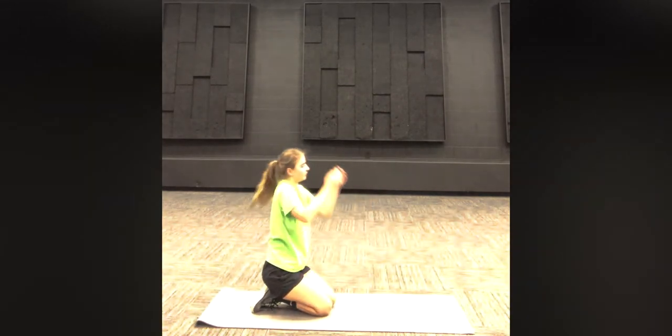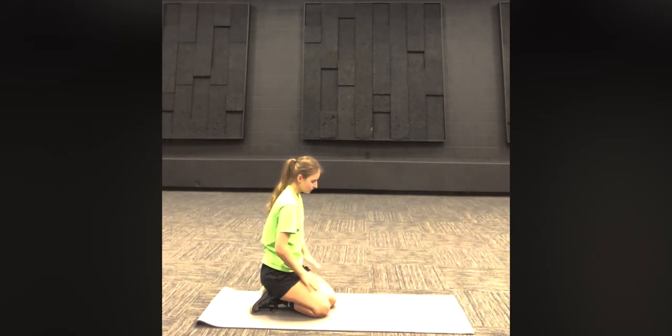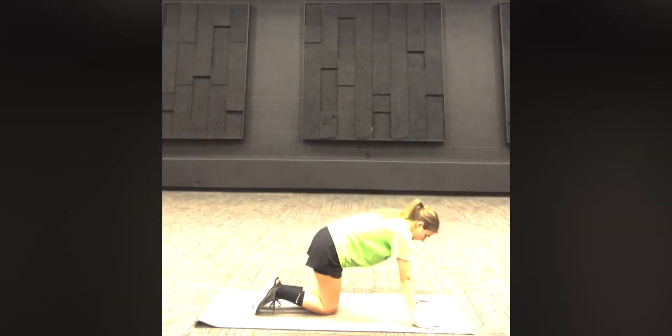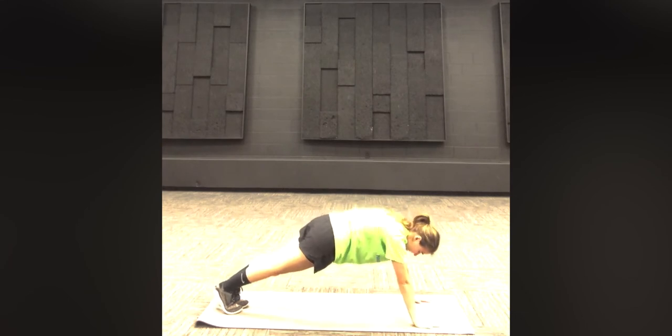All right, good job everyone. The next position we're going to do is the high plank pose. Instead of our forearms, we're going to be using our hands to lift us up. Make sure with this one we keep our back as straight as possible. We're going to hold this position for 30 seconds.